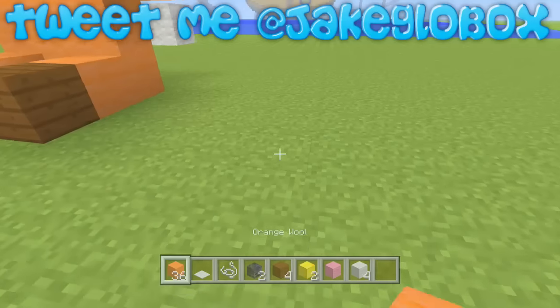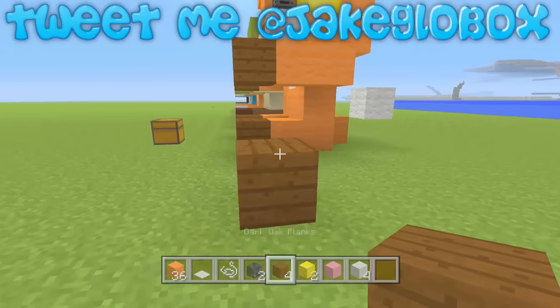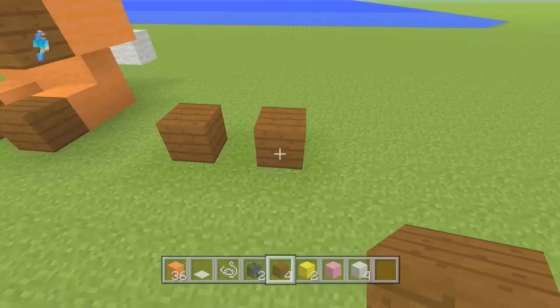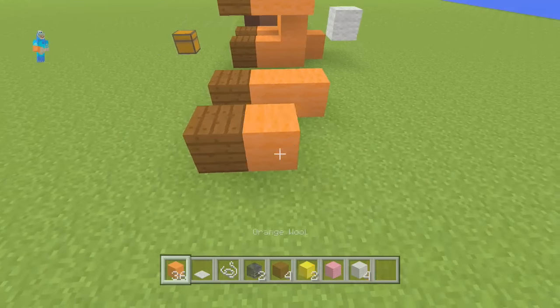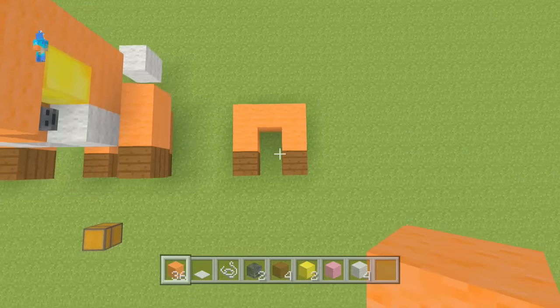What you want to start off doing is leave a bit of space, then place a dark oak plank block, miss a space, and place one there. Then grab your orange wool and place two there, two there, and connect it up like that. You should have like an N-shape now.